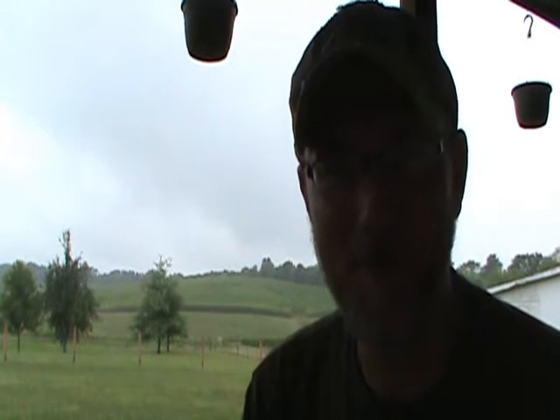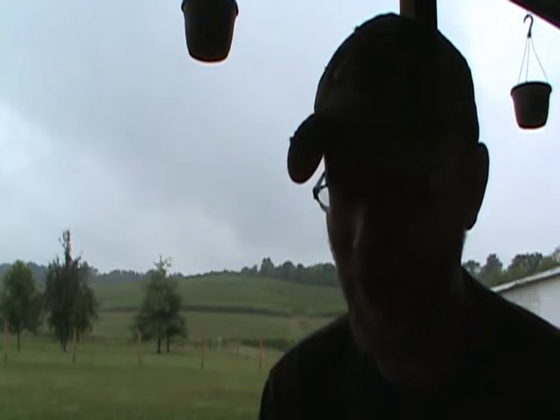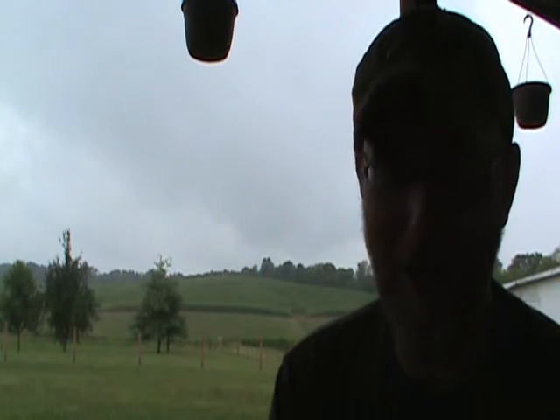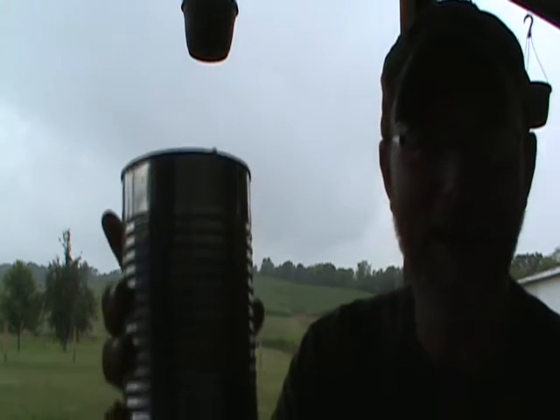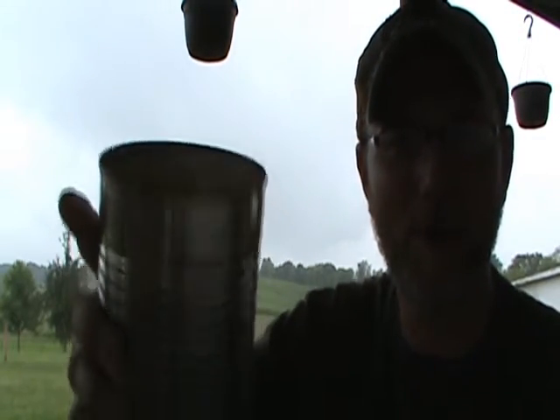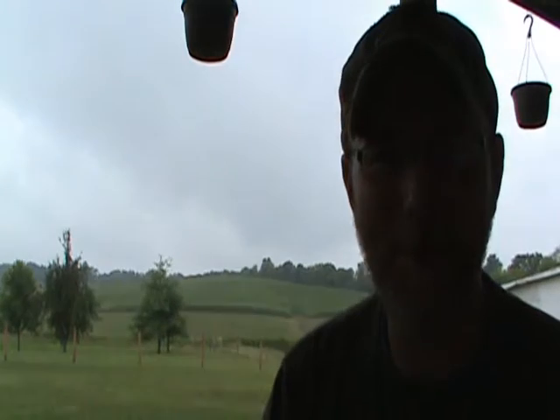Hey friends, this is Brian with the Kentucky Woodsman. Sitting around today on this rainy day and making a few videos on some things that have been on my mind. Today on this video, what I wanted to show you is what you can do with some old sawdust when you're done cutting up some things or making something. I've got a little plan here — how you can use it to warm or cook on or whatever you want to do. So stick with me and I'll show you my plans here.